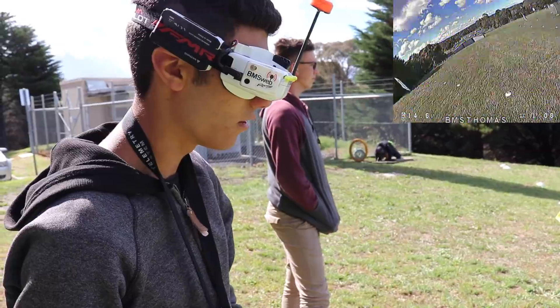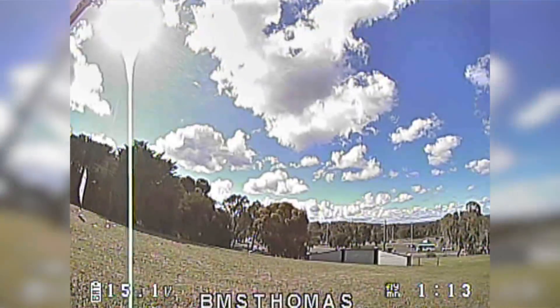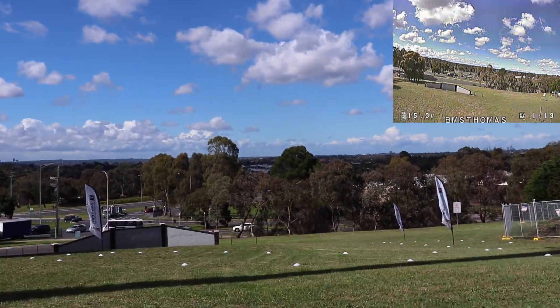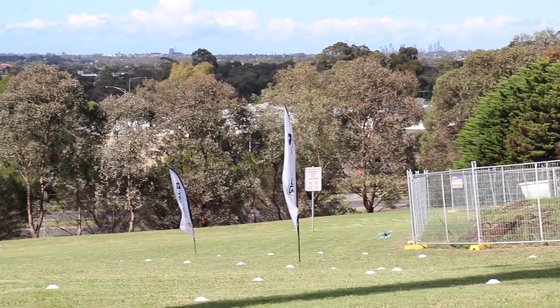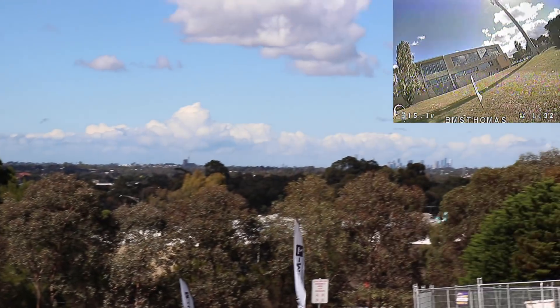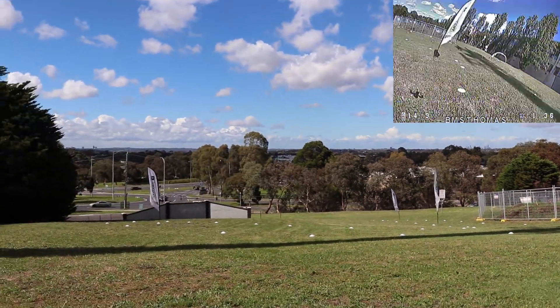Looking fine. Should we do a punch out? Do one slow punch out. Fine — didn't need a signal. Should we do a proper punch out? Here you go. There we go. That should be fine.